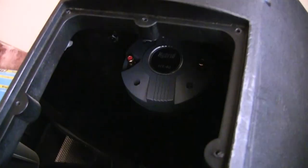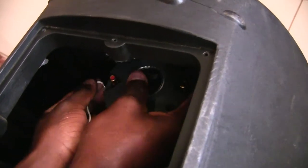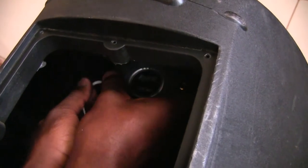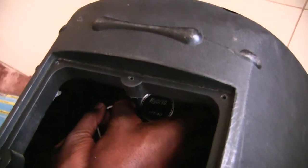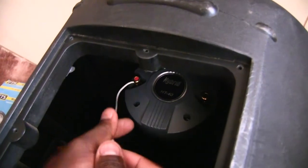The next step is to put the cables back where they were — white to red, yellow to black. Press the button, slide in the wire, press the button, slide in the wire. And that's just about it, you're done.